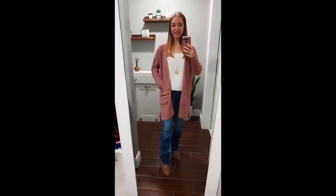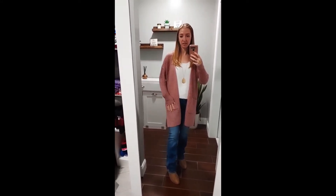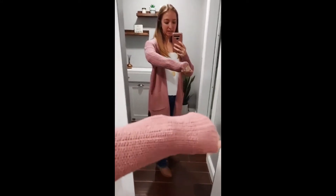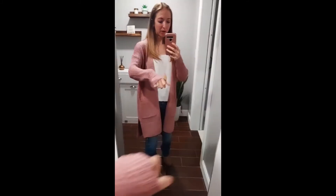I think you guys are really gonna like this cardigan. It is really, really soft material. It's acrylic, so it will not shrink. And it is a nice, cool mauve tone, so it's really nice for fall.